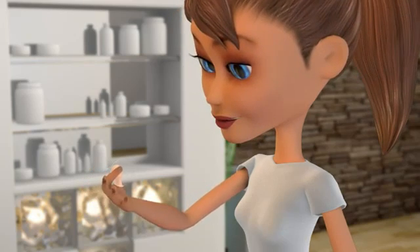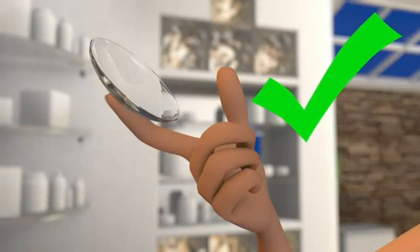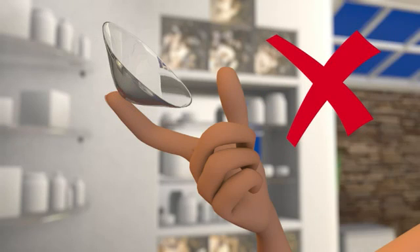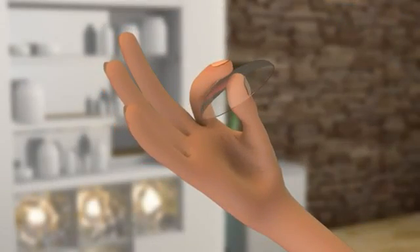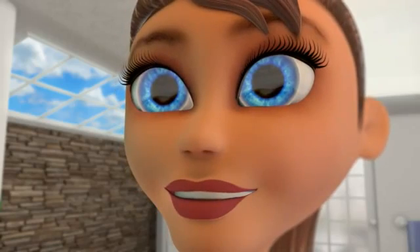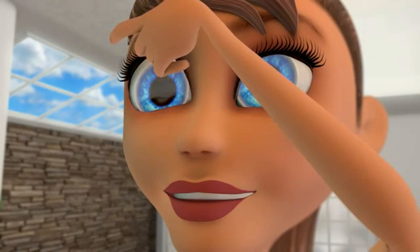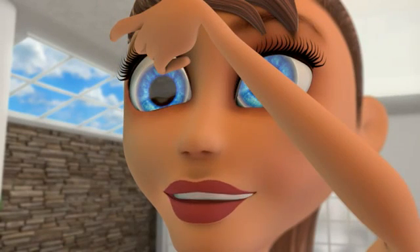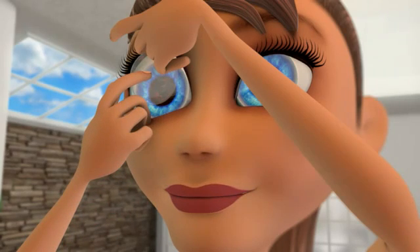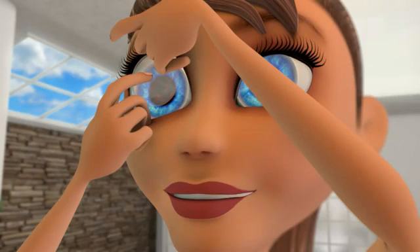Then, verify that the contact lens isn't inside out. There are two ways to determine if the lens is inside out: if the edges of the lens turn out, or if you pinch your contact between your thumb and forefinger and the edges turn out. If the lens is inside out, simply apply a few drops of contact lens solution and reverse the lens. Once the lens is correct, make sure your hands are dry and, using your other hand, hold your upper eyelid open so you won't blink. With the middle finger of the hand holding the lens, pull your lower eyelid down. Making sure not to blink, look straight ahead and place the contact lens on your eye.